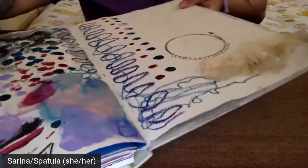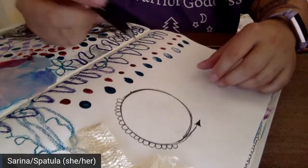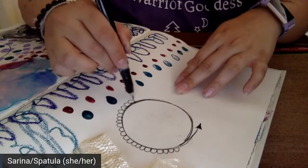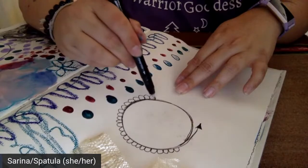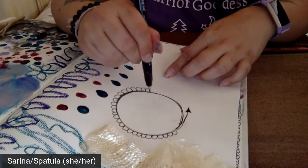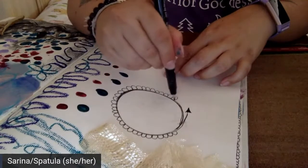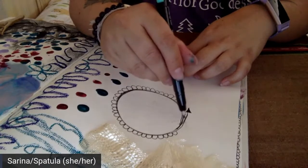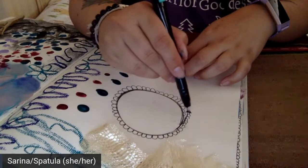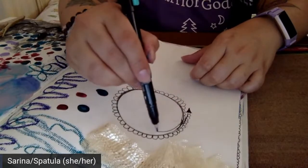You don't have to make things precise in any stretch of the imagination. No one's going to be grading your artwork. If you want straight lines, you can always use things like rulers or the side of a book — I'm all about using what we already have and not needing to go out every single time we create art and buy things. Although it is really fun to buy art supplies.